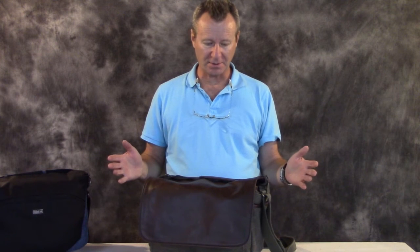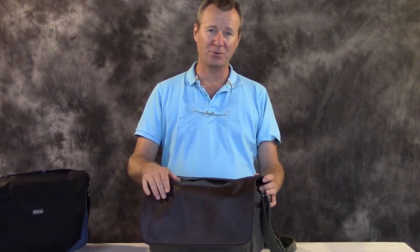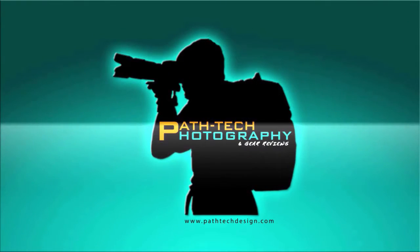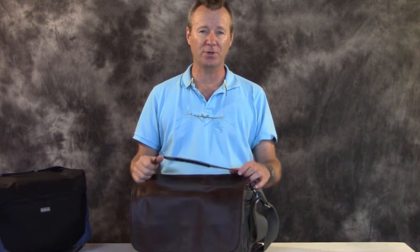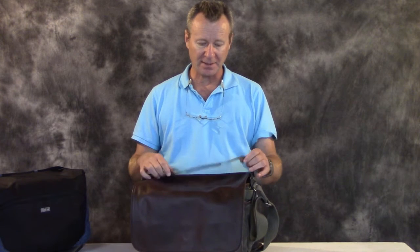Hey YouTube, check it out. We've got the Retrospective 30 from Think Tank Photo. This is a leather edition, it's brand new. Paul Phillips here with Patek Photography and Gear Reviews. Today we're taking a look at the brand new Retrospective 30, the leather edition from Think Tank Photo. And what a great bag it is.